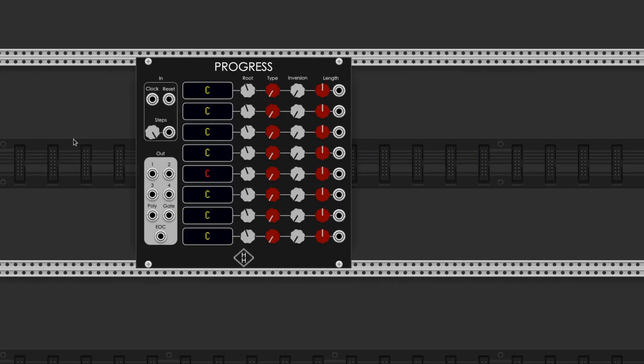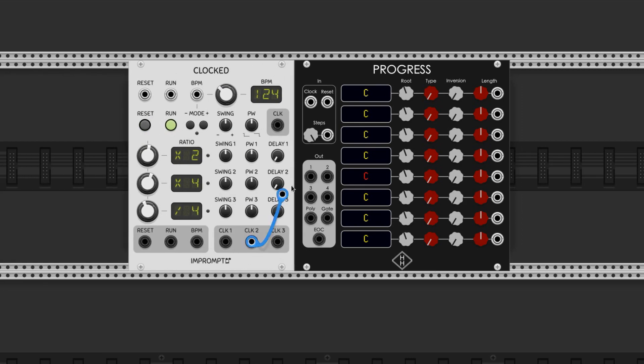The main input is where you connect the clock signal to advance the module through the chord progression.